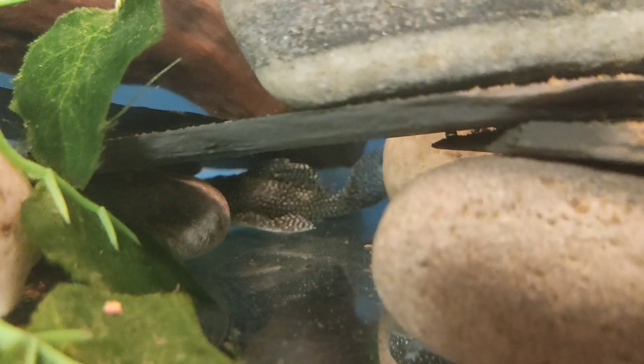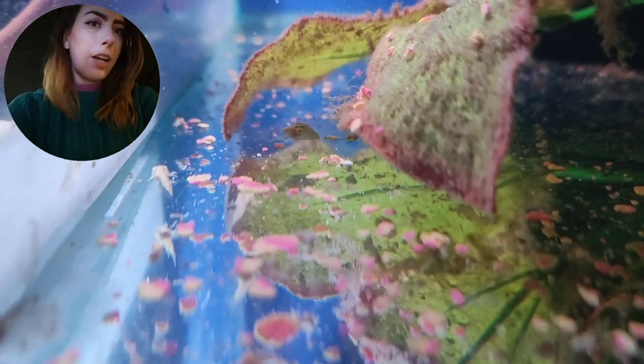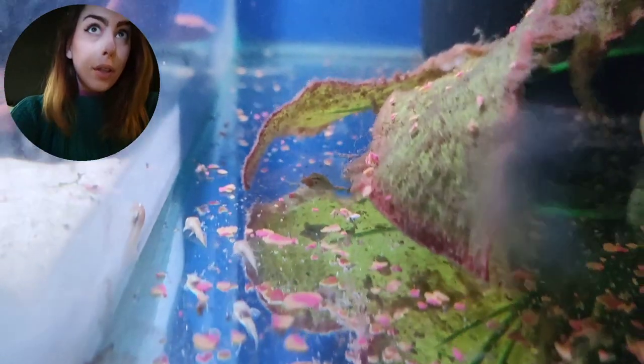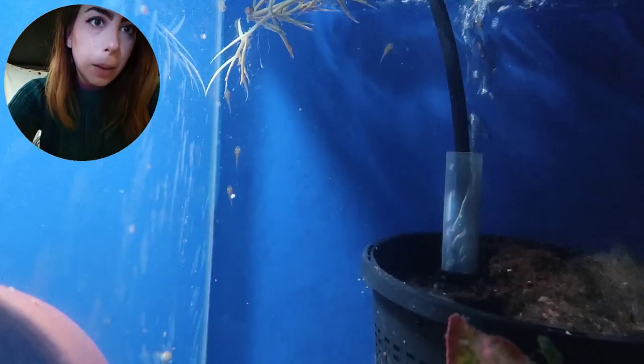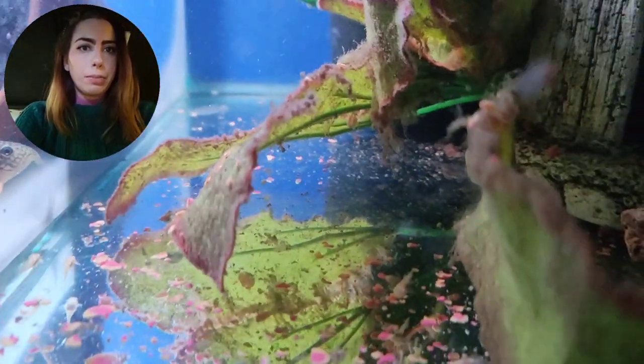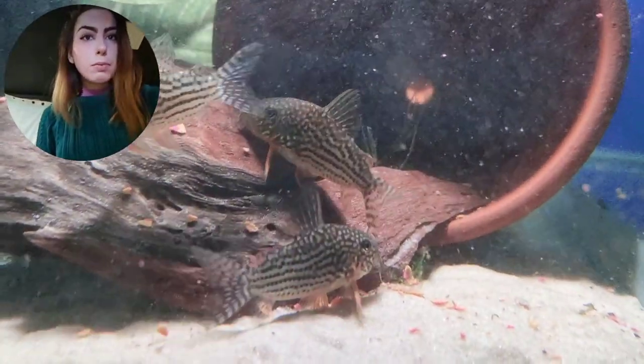Our little baby bristlenoses seem to be doing really well — I haven't actually seen any deceased ones so far, which is pretty good going because they can be quite fragile at this age. Their eggs are completely absorbed and there's a good sort of 20 or so. They've been mostly hanging out on the back glass the last couple of days, but after a couple of water changes they've started coming down onto the bottom, which I think is because it's a bit cleaner in here for them.